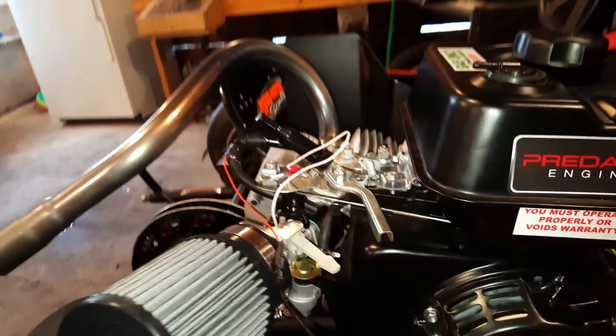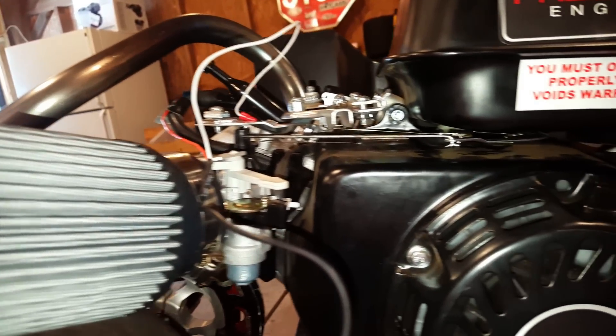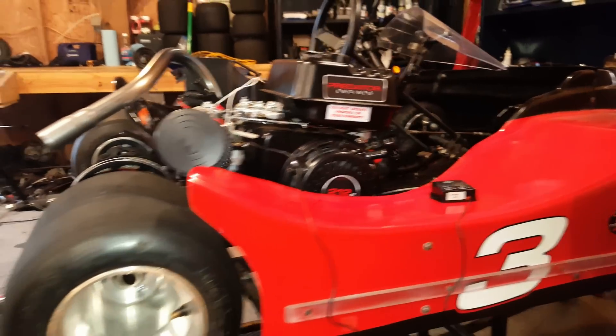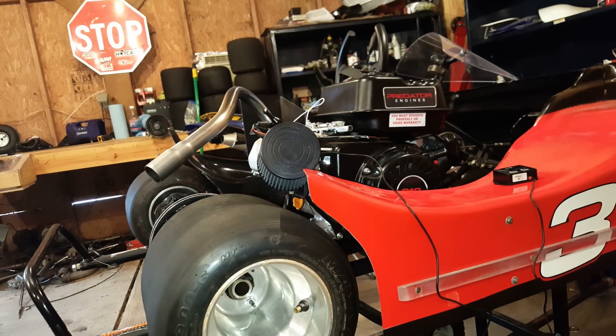So we've got the stock governor arm set up, everything connected — stock springs, stock throttle. Nothing is different except for the NR Racing parts and the governor mod we've done. We'll get right into it and test this motor for max RPM.